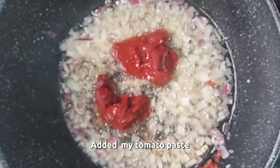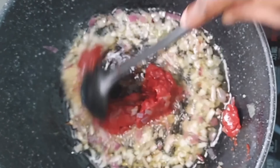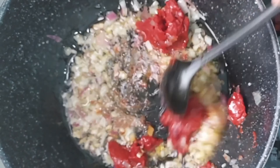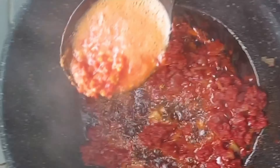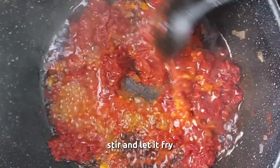I added my tomato paste and I stir and mix everything together. And I added in some blended chili pepper, stir, and let it fry.